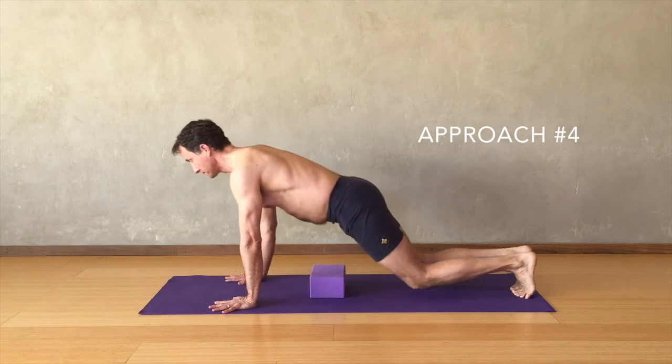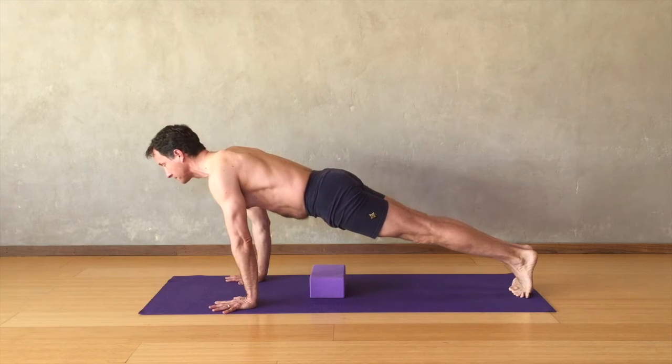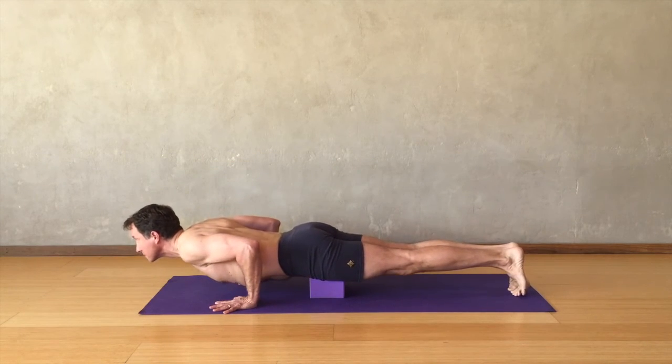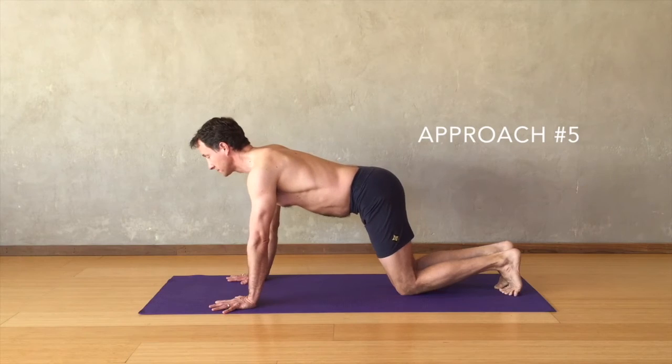The next step is to come into plank and, keeping the block under your pelvis, lower down to chaturanga using all the principles discussed earlier. Rest your hips on the block for support, and now put it all together.